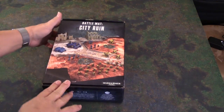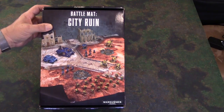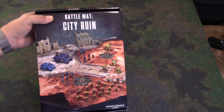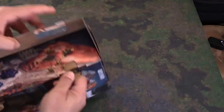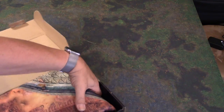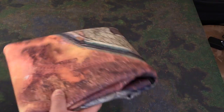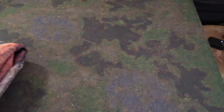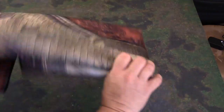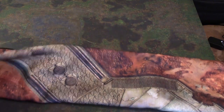Okay guys, here it is — the Battle Mat City Ruin box from GW. It's a 4x4 mat with imprinted graphics on it. If you take a look at it, it looks actually pretty cool. And I'll already tell you, the box is going to be a pain. For a 4x4 mat, it's actually pretty heavy duty. The fat mat is already on the table here — you can see this is the Swamp 4x4 fat mat, so that's what I'm going to use for comparison. The GW mat comes all folded up.